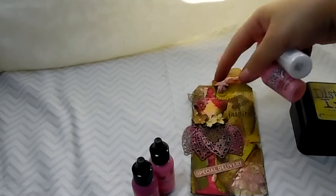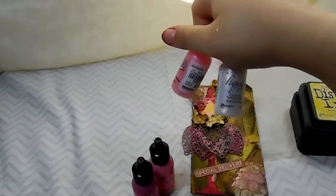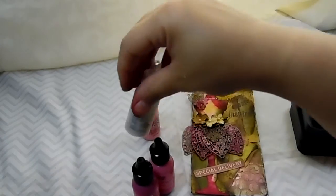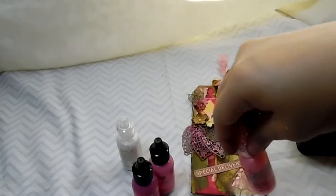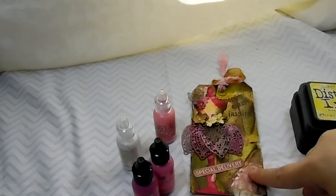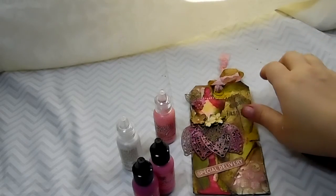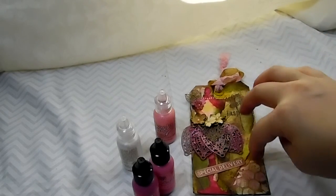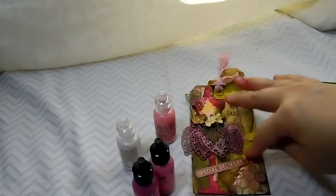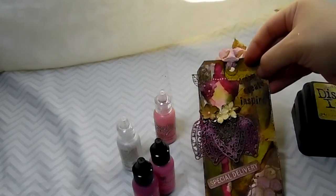I used a little bit of Liquid Pearls dimensional paint and put it right here. I used some stickles and went around the edge. I also did a little bit of stenciling down here at the bottom and up here in the corner with the Honeycomb Stencil by Tim Holtz, and I used the Crackle Texture Paste so it's all crackled. I also did some stamping up here in the corner.